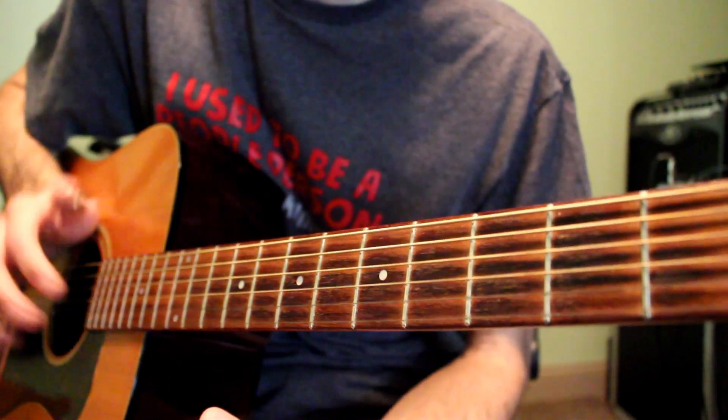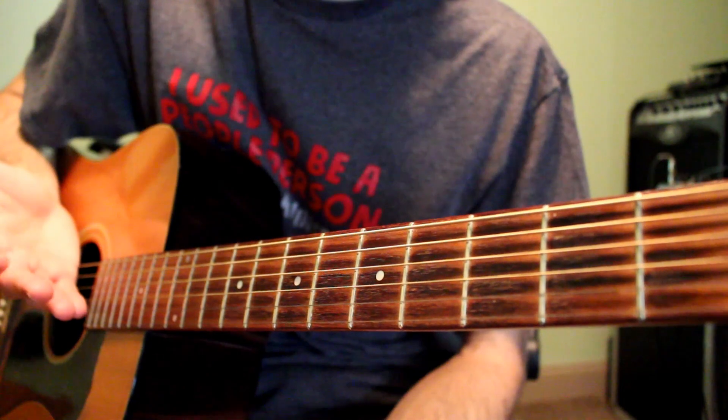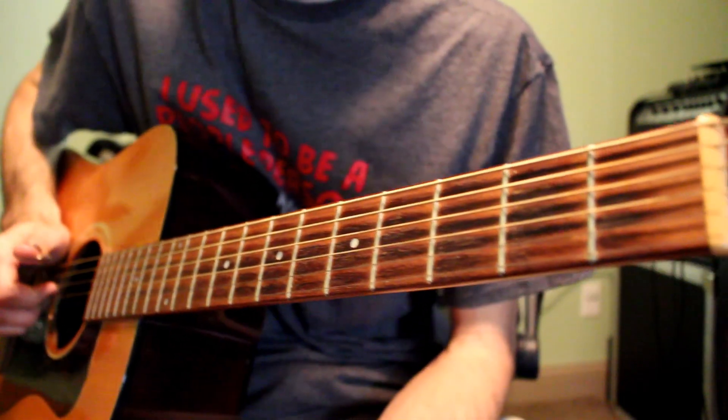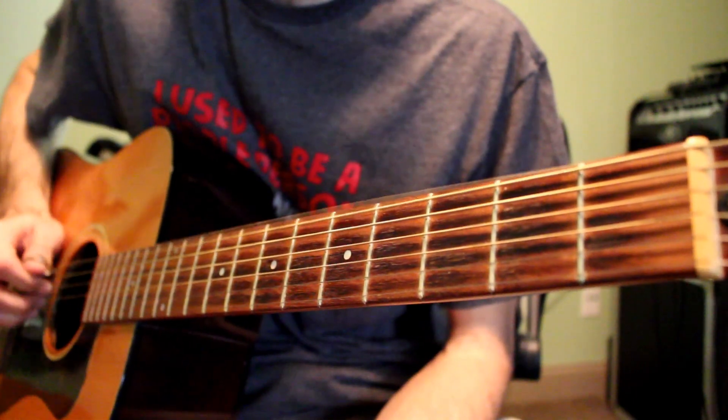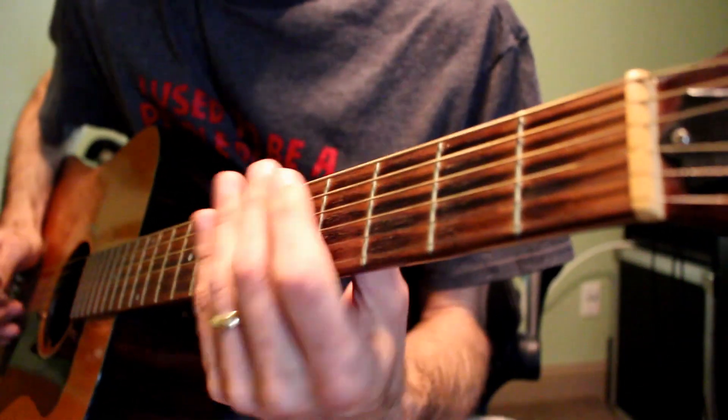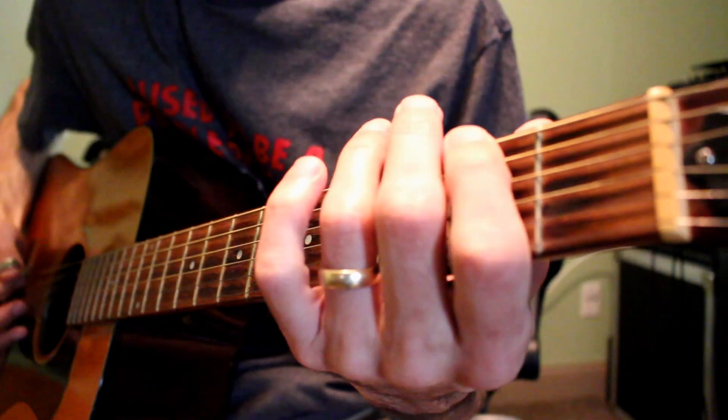The way I play most of this is with a thumb pick to sustain the bass notes, and then I use my index finger, middle finger, and ring finger to pluck out most of the chords whatever they may be.